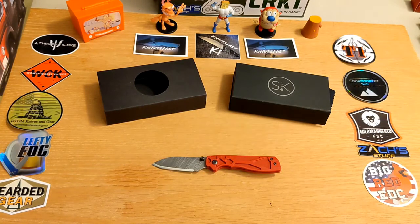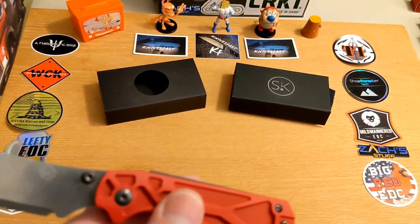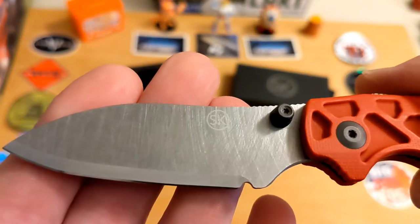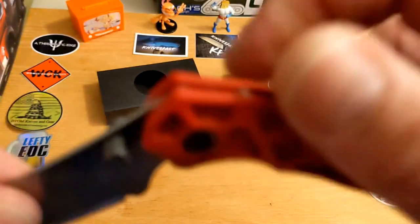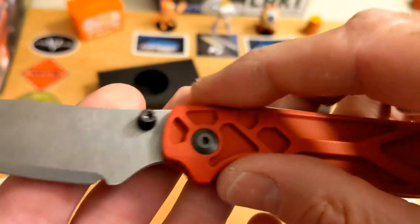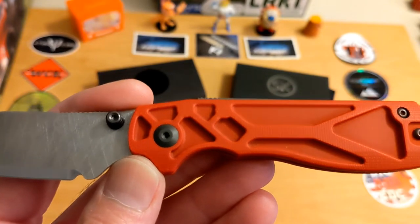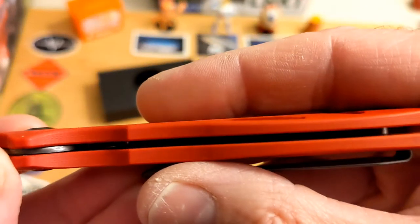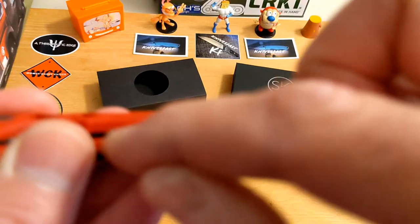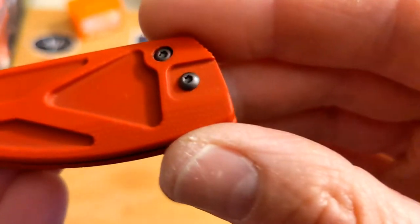Really interesting looking knife — this one is something different. We always talk about how every knife looks the same, and this is definitely not the same. The handle scales are incredibly different: it's red G10 but routed on the outside and flat on the inside, and it is very thin as far as the channel for the blade goes, because the blade itself is thin. The routing is for weight control.